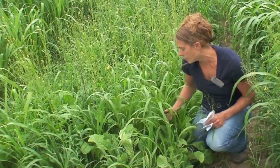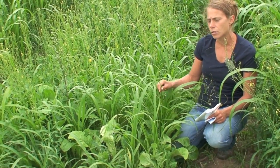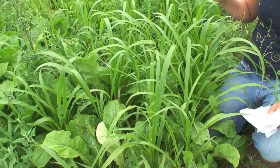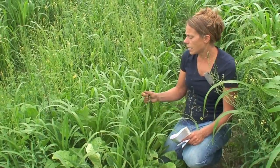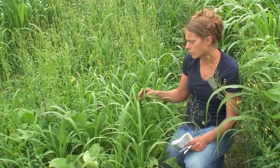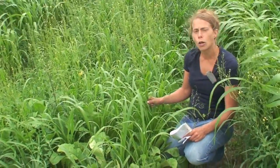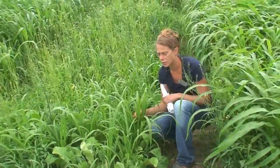Forage millet, or pearl millet, is also a great summer annual. It's much lower growing than sorghums or sudangrasses, and much leafier with finer stems and leaves, making it really good for grazing and for stored feed production. Though it may look lower yielding compared to the tall sorghums, pearl millet can actually yield just as high as sudangrasses or sorghum sudangrasses. The nice thing about millet is that it can grow under more adverse conditions — a slightly lower pH and slightly wetter soils. Millets do not contain prusic acid, so that is generally not a concern for this crop.